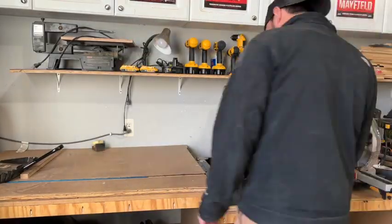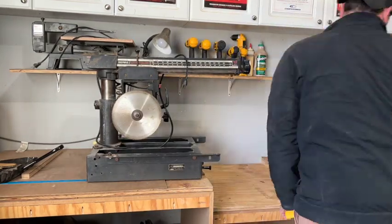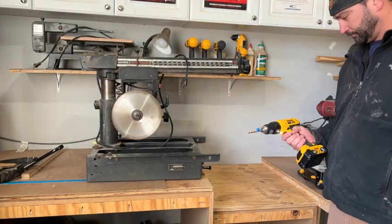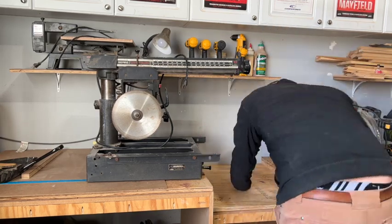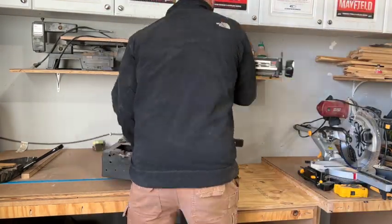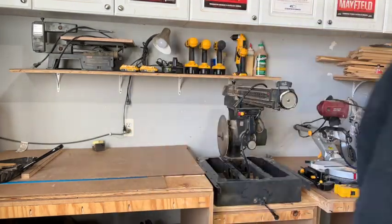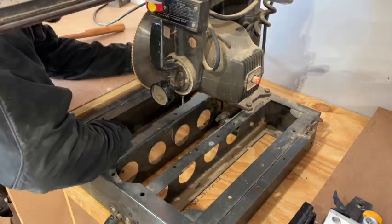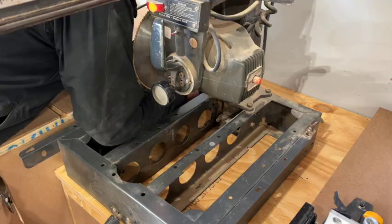Now that we know everything's going to come into proper alignment, we need to secure the radial arm saw down to the cabinet. So all we did was make indication marks where we're going to pre-drill, and these will accept the four bolts to hold the radial arm saw down to the cabinet. Now that we have those pre-drilled, we can reposition the radial arm saw back into place, making sure it's in the proper area, and secure it down with the bolts.